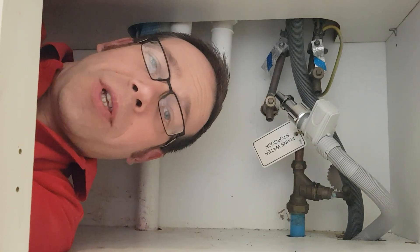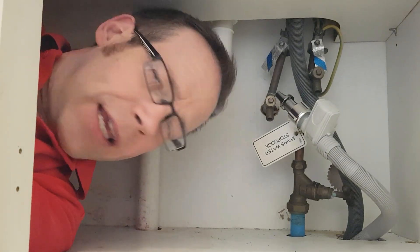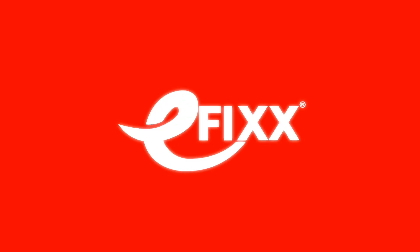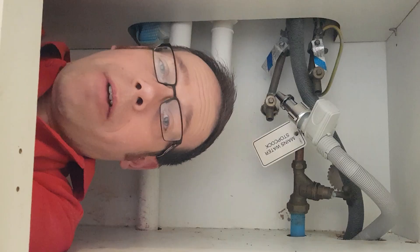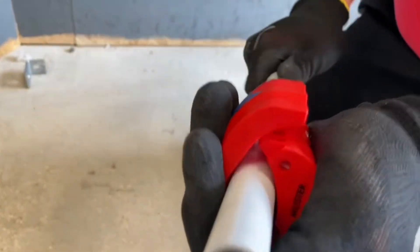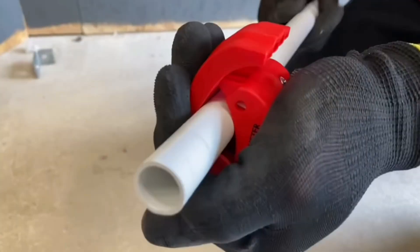In this Q&A video, we're going to answer the question: do I need to bond my incoming water pipe? This question relates to a video that Gary and Gordon made a while back on a handy little tool from Nipex called The Bix, which is designed to cut through plastic pipes.